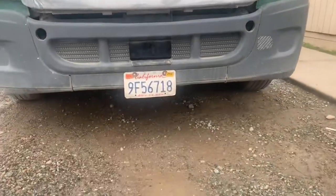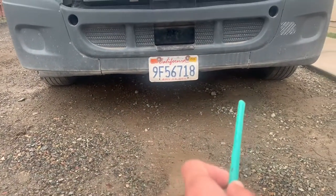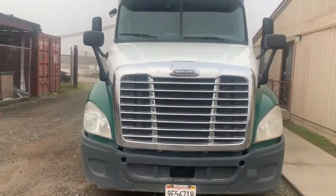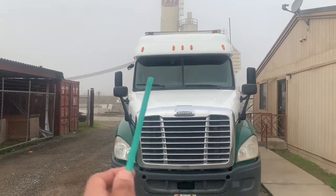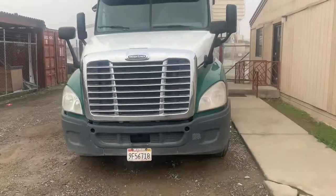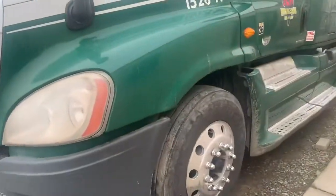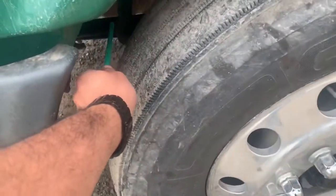Under my truck: no loose wires or hoses, no leaks. I stand in front of my truck to see if my truck is leaning to the right or to the left. If it does, I need to check my tire pressure and my suspension.